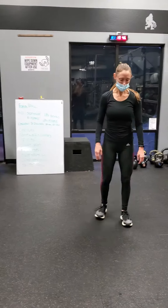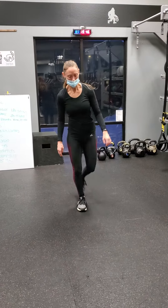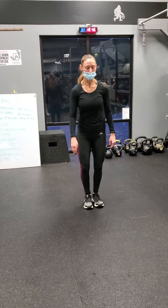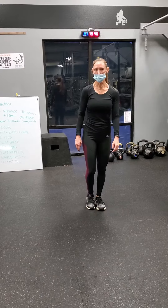Next, we have front-to-back lunges. So you're going to lunge front, step back — don't fall over like I almost did — and back. Front-to-back lunges.